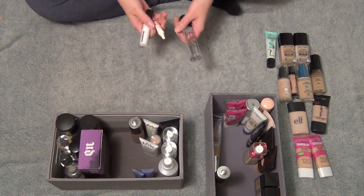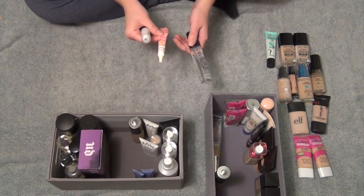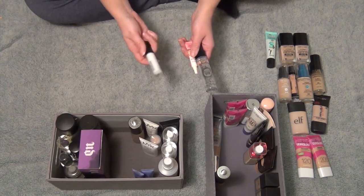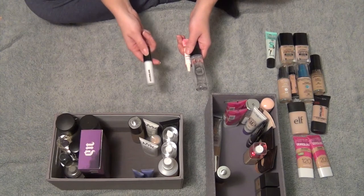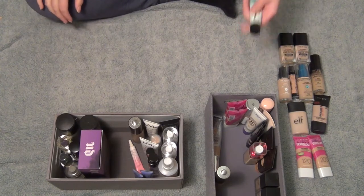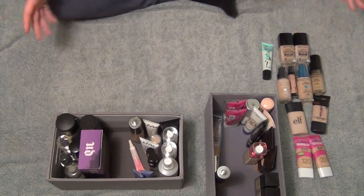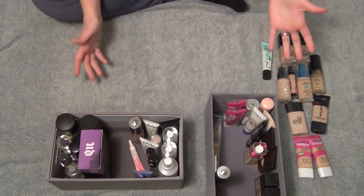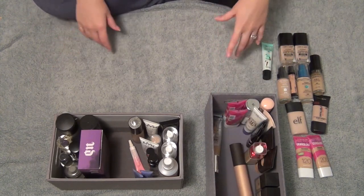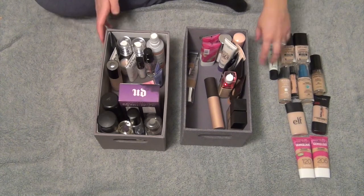Then I have three little samples from my sample kit. This is the Smashbox Primer Water — going to try that out. This is the Too Faced Primed and Peachy Cooling Matte Skin Perfecting Primer — going to try that out. And then this is the Hourglass Mineral Veil Primer — I've heard so much good about this, I'm going to try this out for sure. So basically I kept all my primers except for one. I kept all of my setting sprays, which I figured I would. And then I got rid of a bunch of foundations, which was kind of my goal. I only got rid of about 11 products here and kept all the rest.